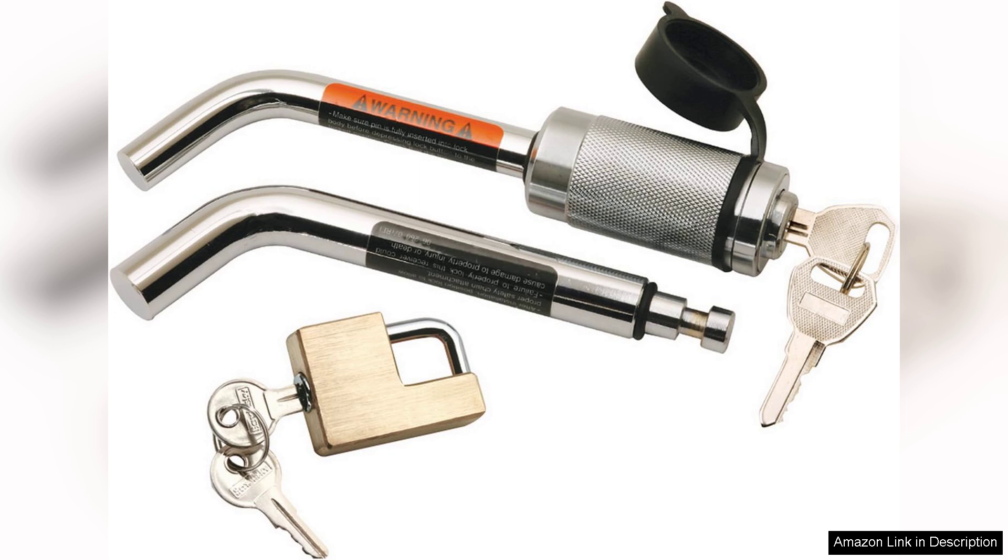However, some users have mentioned that the key can be a bit stiff at times, requiring a gentle twist to unlock. Overall, the Ristau Power 7,6100 Dual Bent Pin Receiver Lock is a reliable, durable and attractive solution for securing your towing setup. For those looking for an effective way to protect their investment, this lock is definitely worth considering. It combines functionality with quality, making it a smart choice for any towing enthusiast.